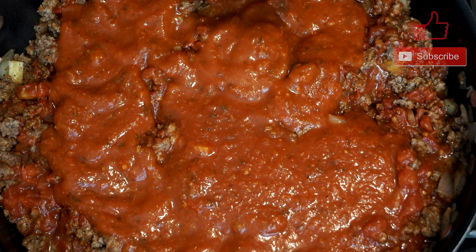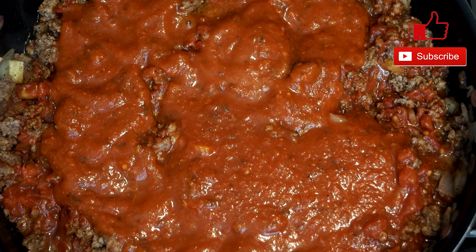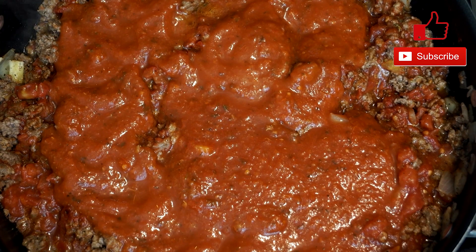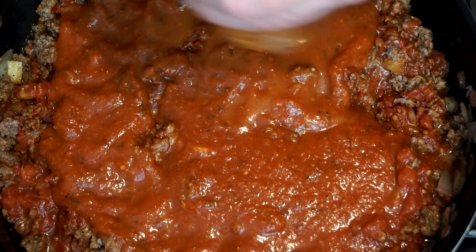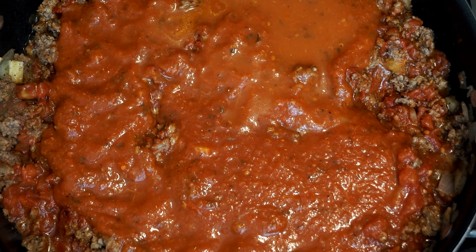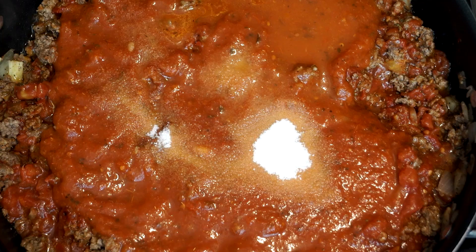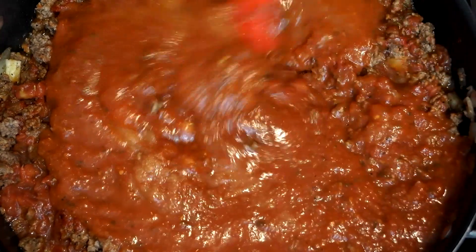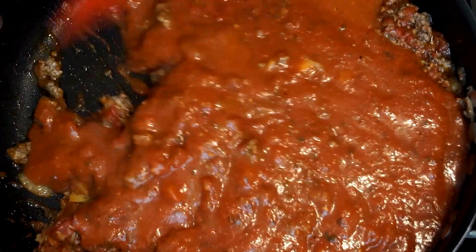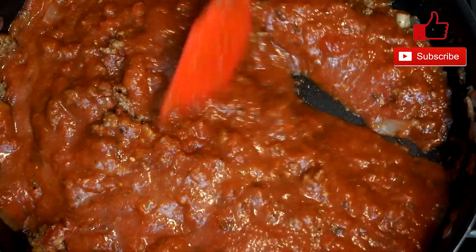Then add one and a half tablespoons of sugar. Everybody asks why put sugar in that — well, tomatoes are acidic and give a really odd taste sometimes. The sugar cuts that down and makes it a little more like a marinara, reducing the acidity level. I also threw a little water in the empty jar, shook it around and added that too, just to clean out the jar and not waste any sauce.